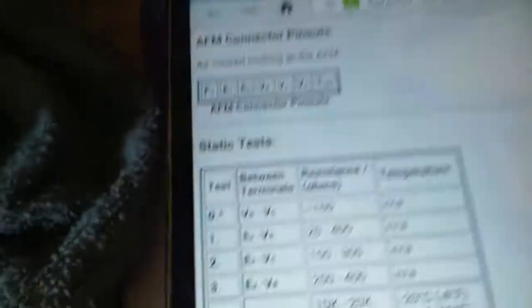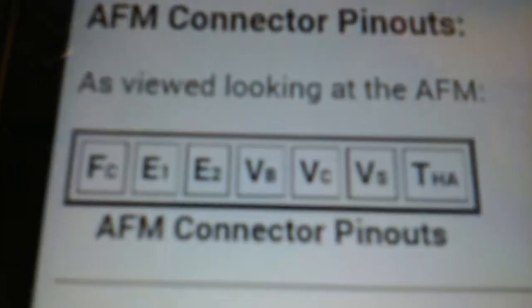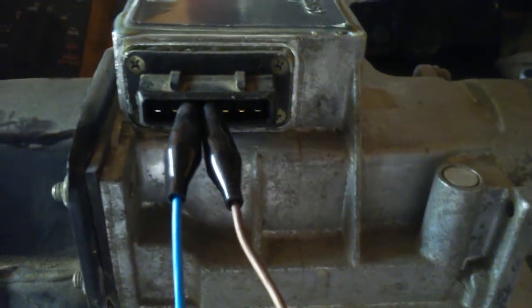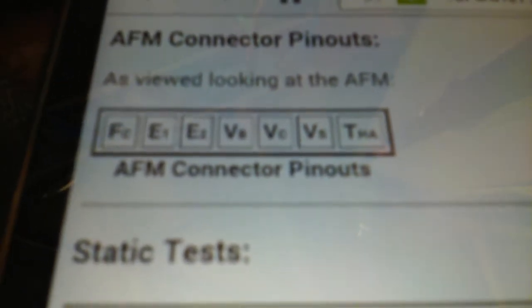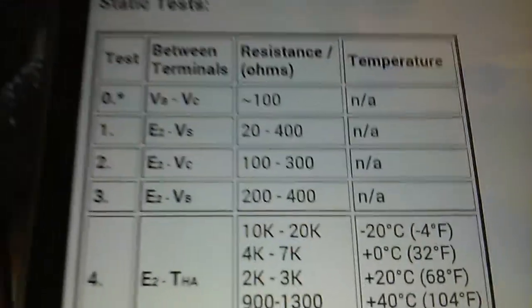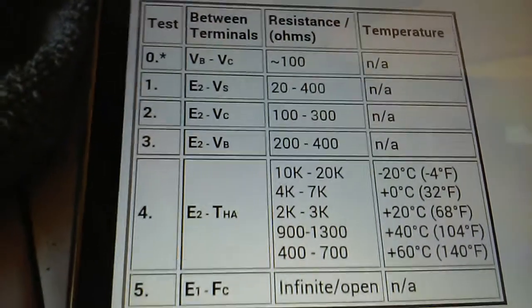Now going to the next step — testing E2 and BB. E2 is still the third pin and BB is the fourth pin. On the old sensor: open line. E2 and BB should be between 200 and 400 ohms — the old one is a complete fail. On the new sensor in the E2 and BB slots, I'm reading 282.5 ohms, which falls between 200 and 400. That passes.